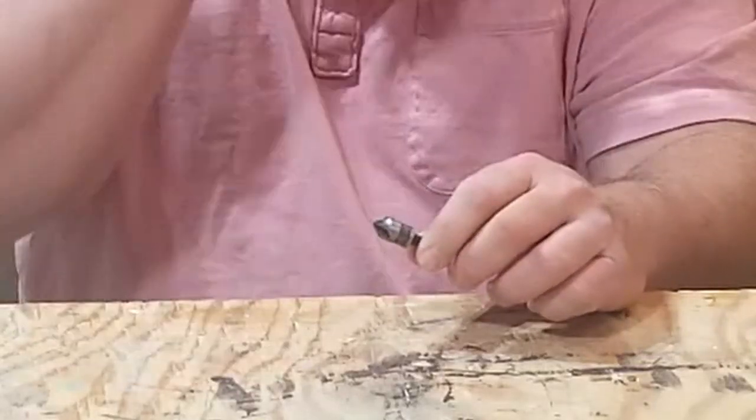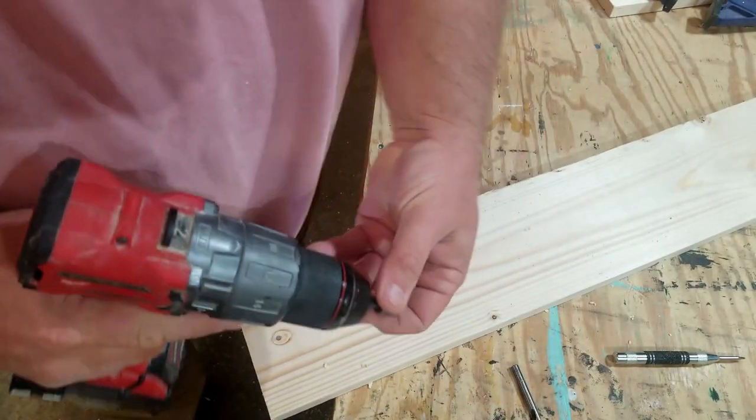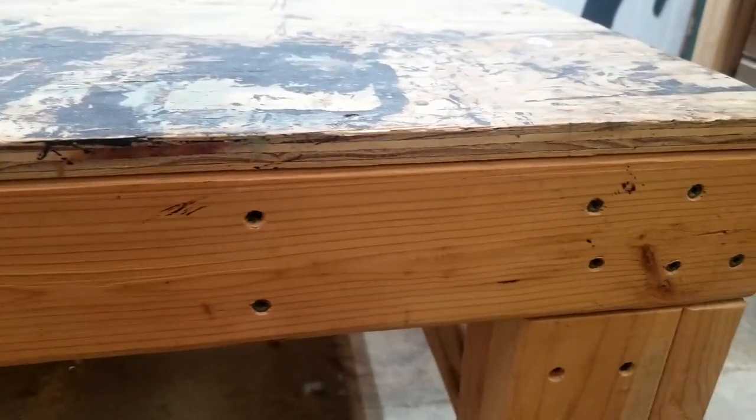Number four: countersink bits. Countersink bits do just that — they sink the screw head below the surface. I have three types here. The first is a standard set that comes in a pack of five for less than $20, available at any home store. These will get the job done, but they aren't very easy to use. Unless you have two drills, you're constantly switching back and forth between the countersink and the drill bit. There's also no way to get a consistent depth, which makes them impractical. However, they do work — this assembly table was built using them.